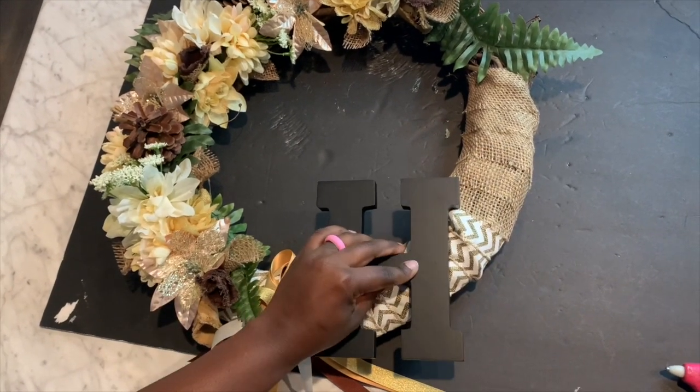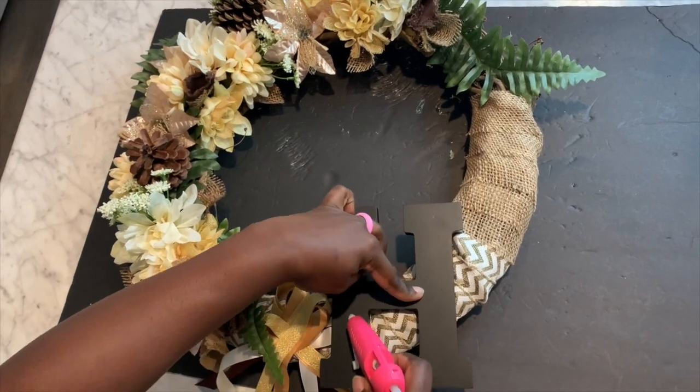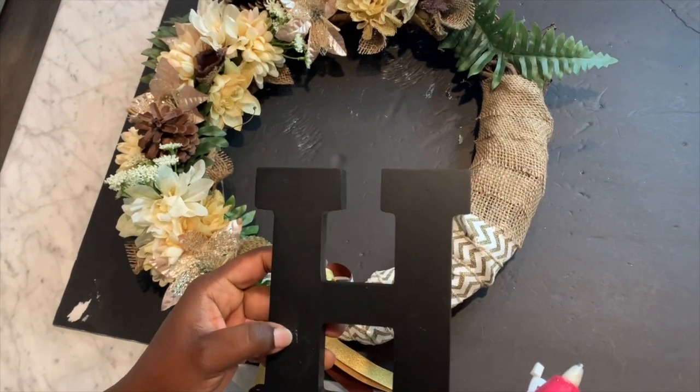I couldn't figure out where to place this letter H because there were a little bit of deviations within the wreath from some of the branches, so it gave me the hardest time.